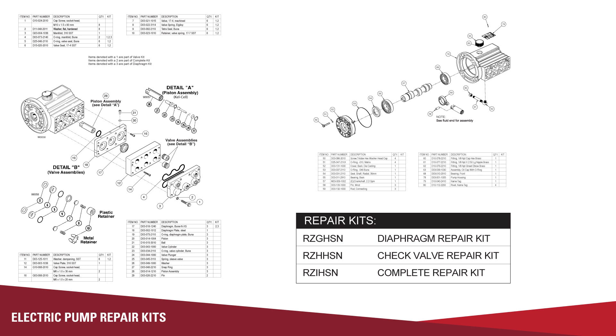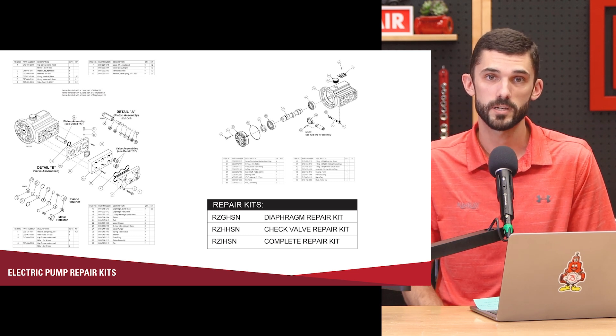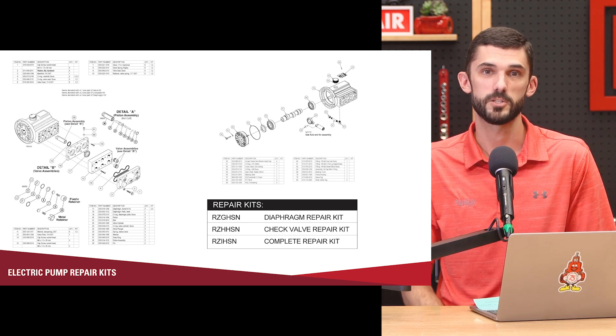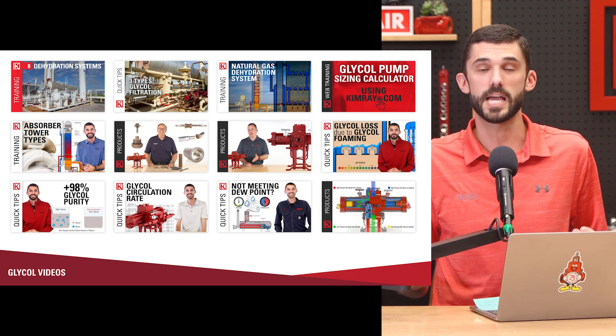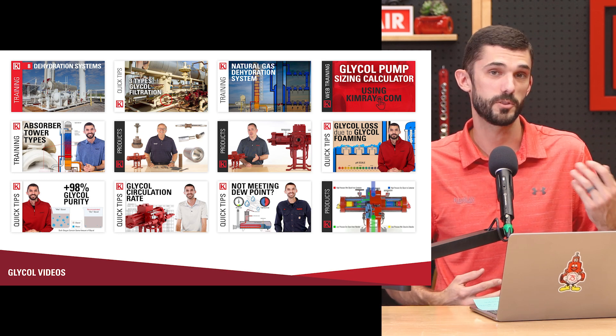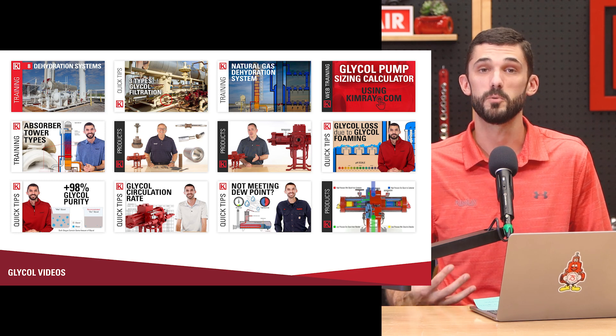The repair process is similar to any repair process for our products. If you bring it to a Kimray store, we can repair it and it comes with a new warranty. You can also repair the electric glycol pump yourself — we offer repair kits for this product. If there isn't already a repair video out for it, there will be soon, so keep an eye out for that. If you want more content on the energy exchange pump or the gas dehydration system processes, we've got a whole playlist for that. Check out the repair videos — there's a lot of content surrounding these products. Thanks for watching this video, I'll see you on the next one.